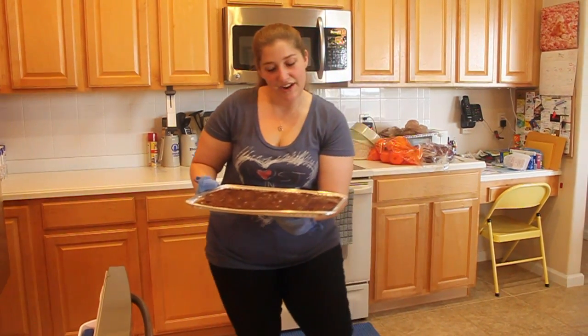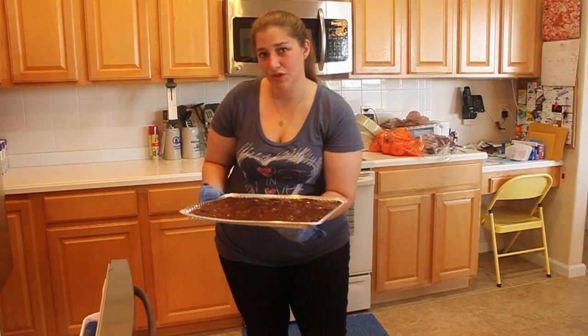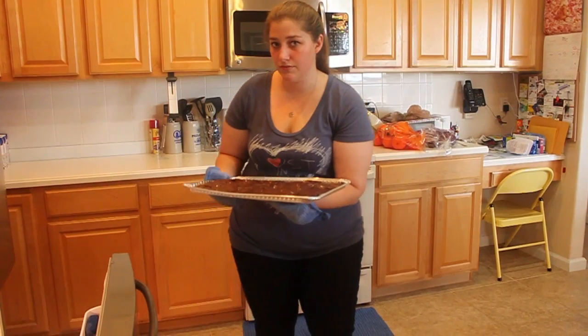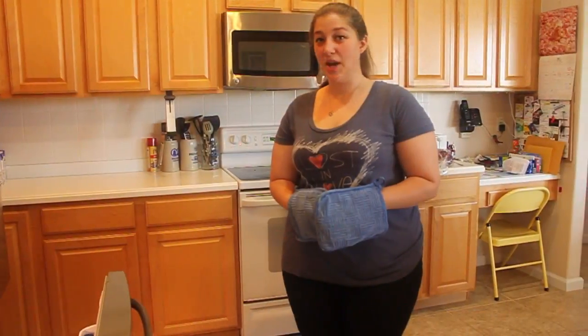Now that we spread the chocolate out all nice and even and pretty, we're going to pop it in the freezer in order to set it, which should take about two to three hours. Now we wait.